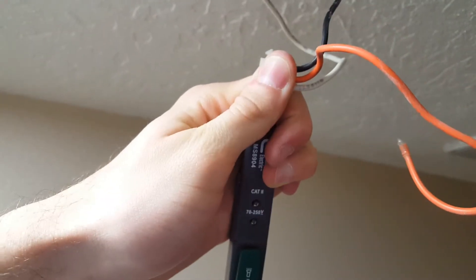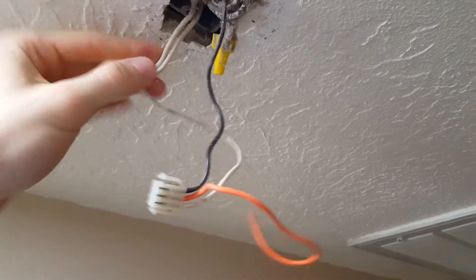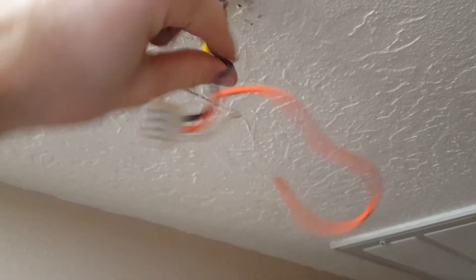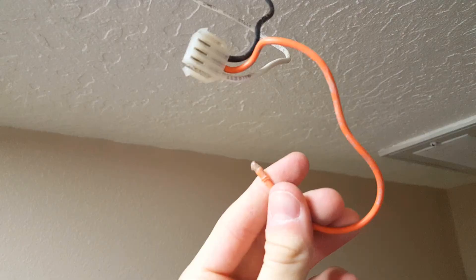You need to definitely turn off the power, so find the right breaker. You can see that the power's been turned off, so we're going to have to undo these wire nuts. Let me tell you what these wires are. This white wire here is actually going to be your neutral, and the black is your hot wire. And the red one is a little unique in this situation — the red wire connects to other smoke detectors in the home.